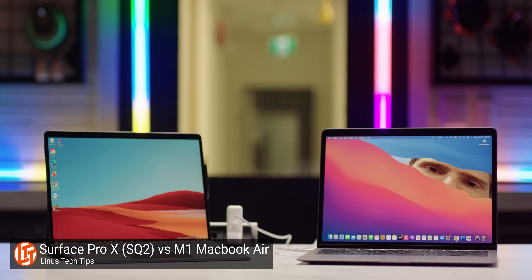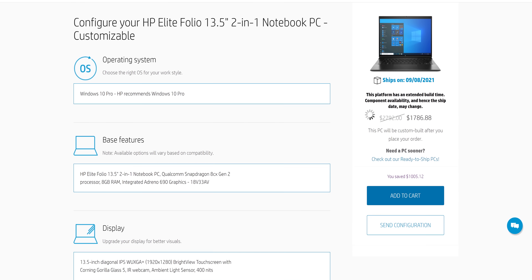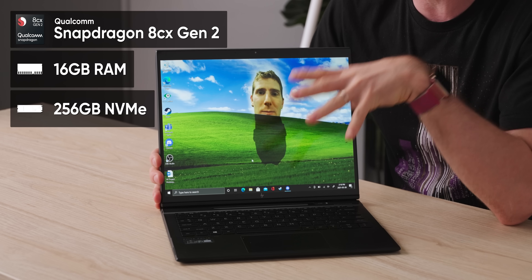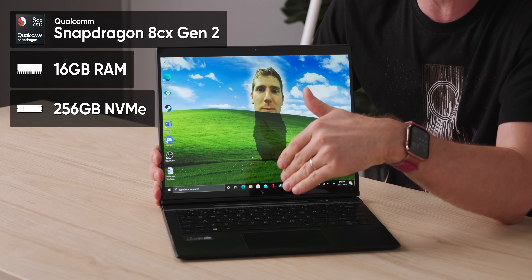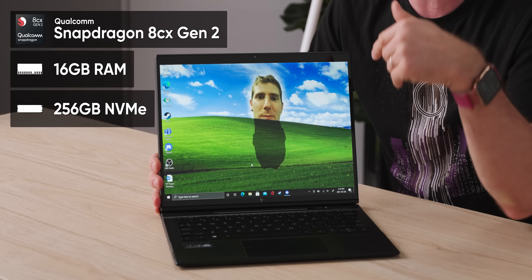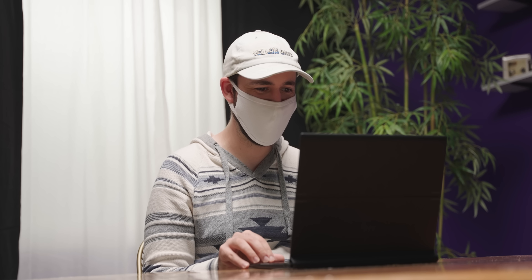We've been seeing more and more ARM-based Windows devices recently, with even more on the way as software support improves, and this one is no exception. Your configuration may vary depending on where you get yours, but we've got a Qualcomm Snapdragon 8CX Gen 2 processor running between 1.8 and 3.15 GHz, 16 gigs of RAM, and a 256 gig NVMe SSD for rapid boot times. It's a bit dear, costing a little under two grand, but like I said, this video is sponsored by HP, so we're going to get to the part where we justify the cost later.